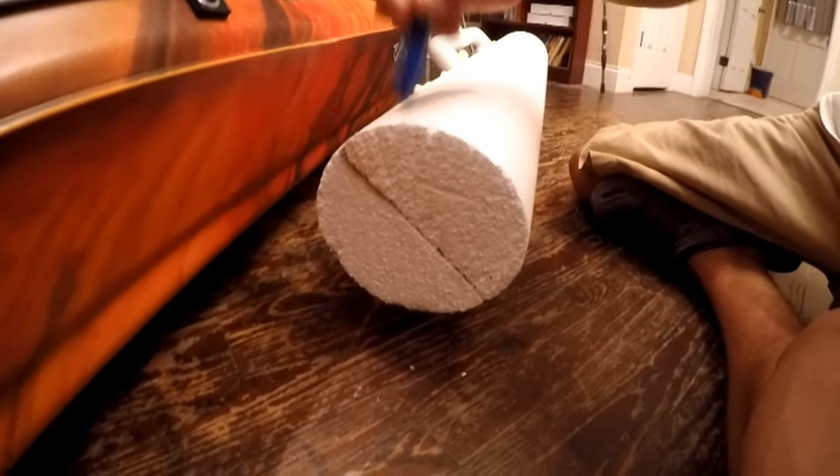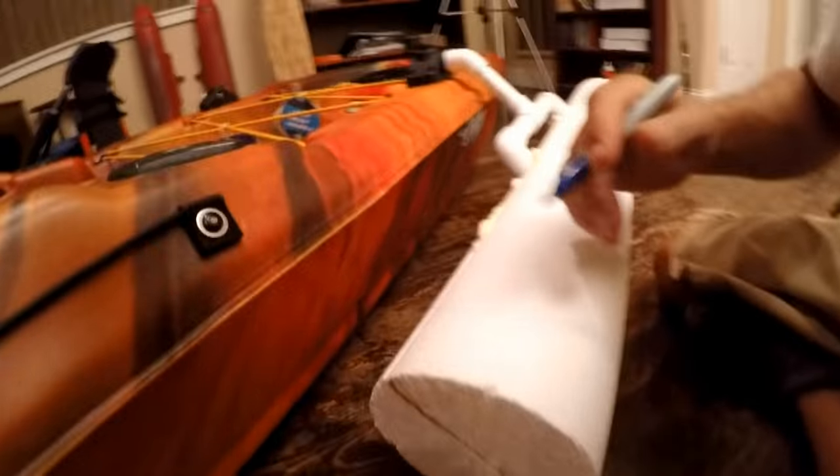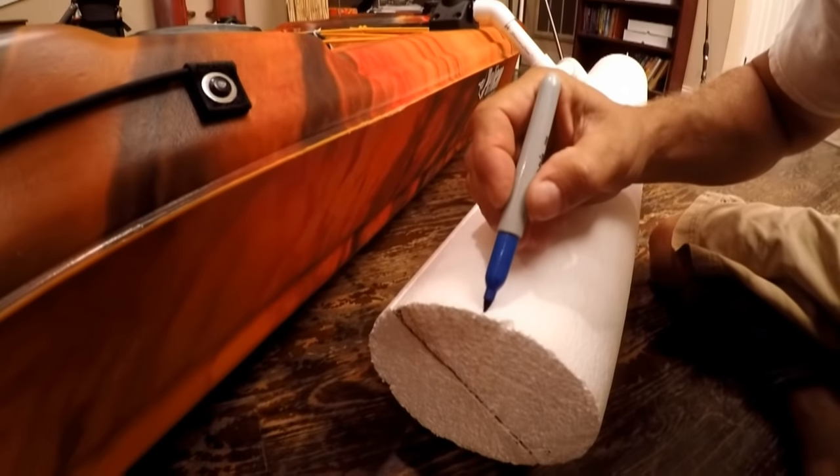You never know what you're going to encounter sometimes when you do things like this. Anyways, now I know where the position is — even though it moves, this part is going to remain the top no matter what, so I'm just going to make a little mark right here.